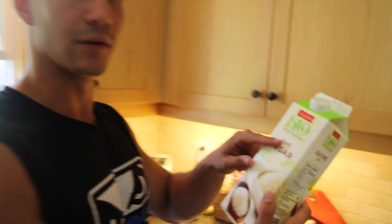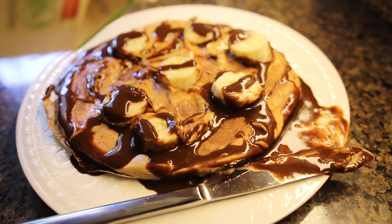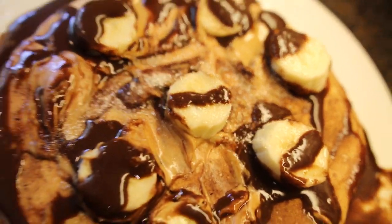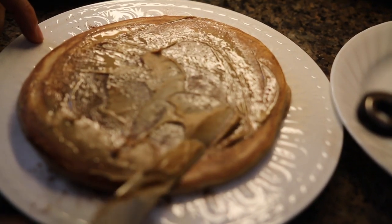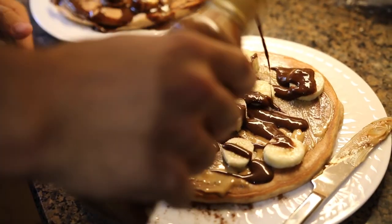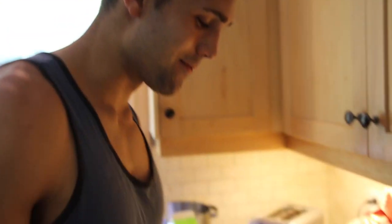You don't have to, but if you really want to satisfy that sweet tooth, we have low calorie sugar. Stevia also works as well — just put a tiny bit on. We're going back to the cinnamon.